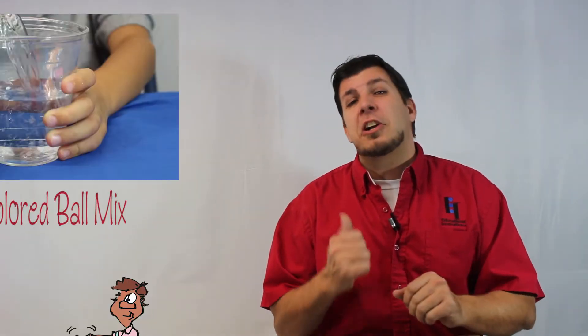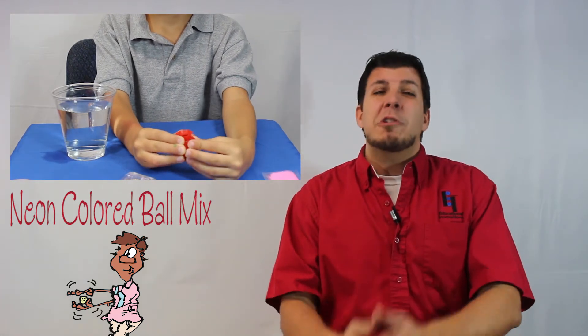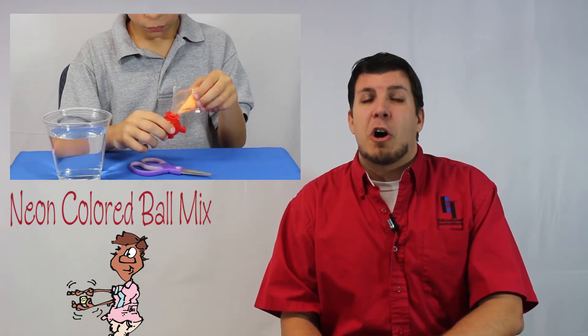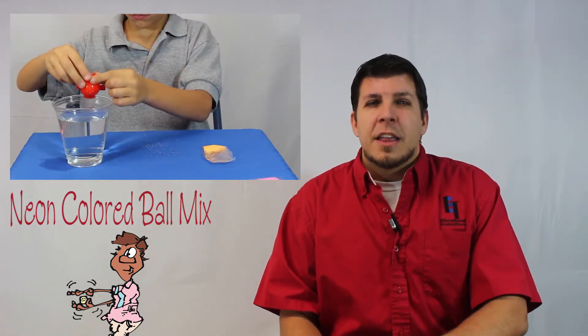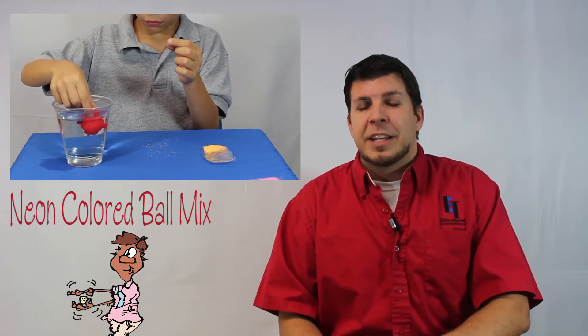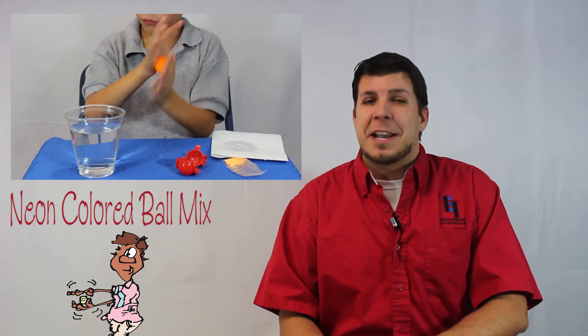Last, but certainly not least, is an activity called Neon Colored Ball Mix. This pre-mixed kit comes with a really cool mold and instructions to help you create your very own bouncy ball with the color mixture of your choice. The ball remains fun and bouncy long after you have finished creating it, giving you an everlasting reminder of how much fun you had while making it.